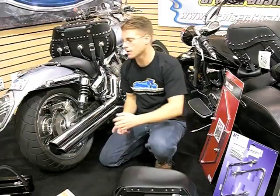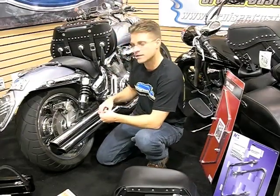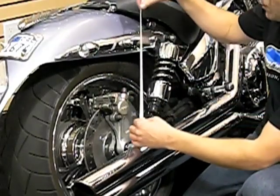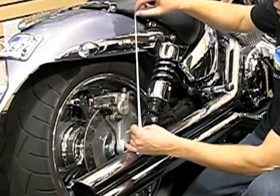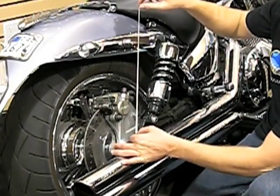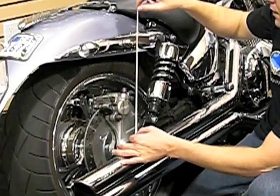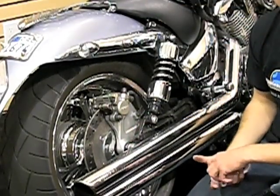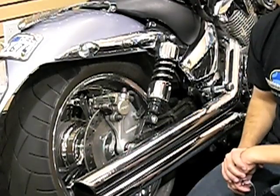The number one most important thing to do when picking out a saddlebag is the initial measurement. The next measurement is going to be from wherever the top of the saddlebag is going to sit to about an inch or two above the pipe. This is an important measurement to keep the pipe from melting your saddlebags if they're synthetic, or burning your saddlebags if they're leather.